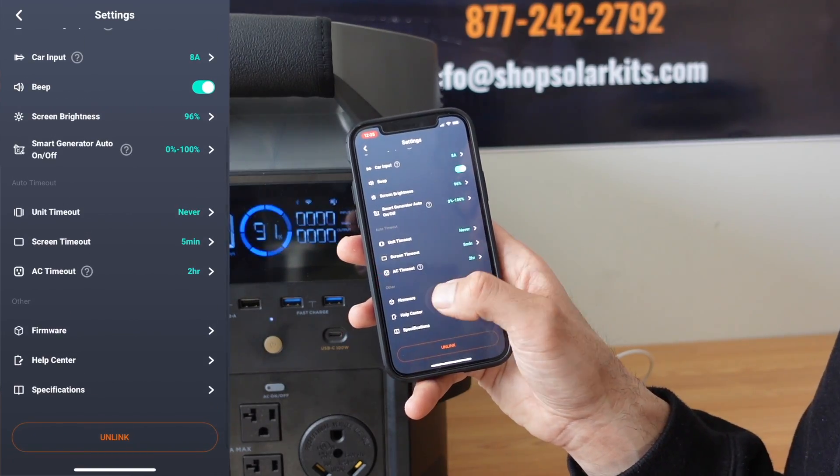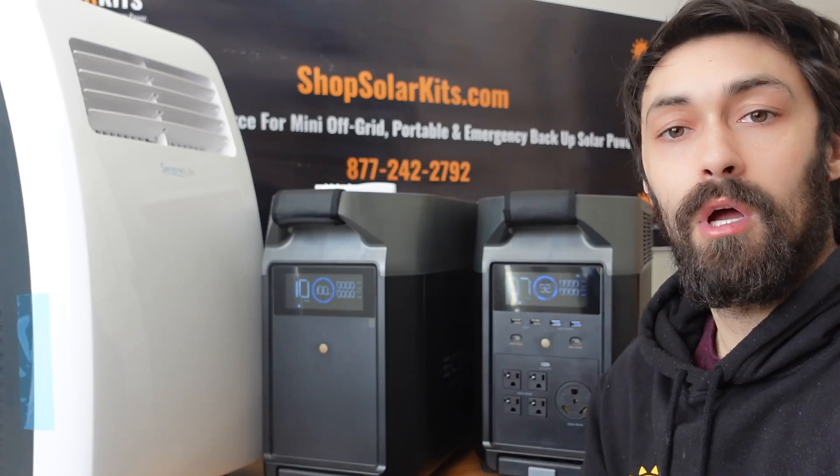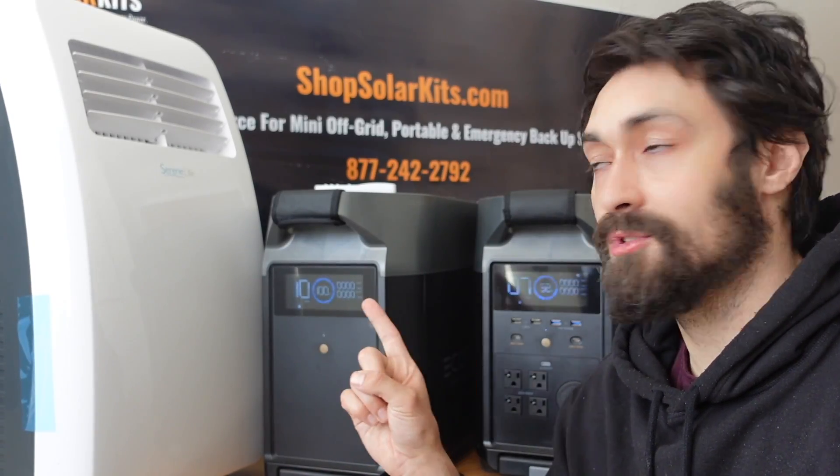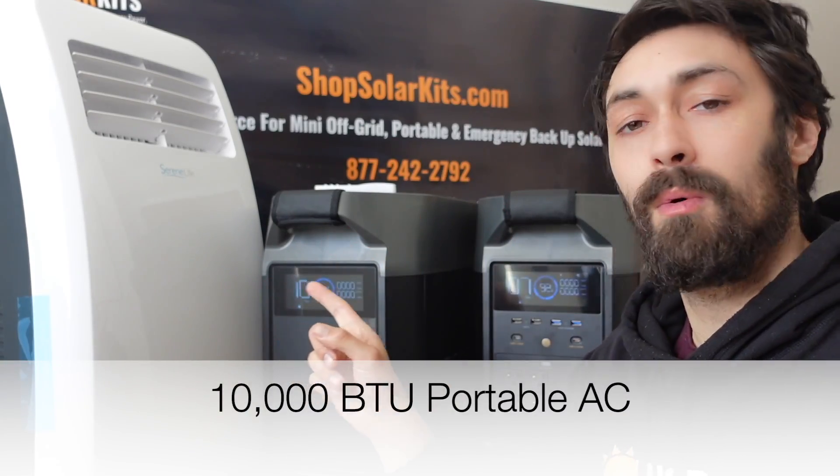At the bottom, you have firmware, help center, and specifications, all of which you can go into as well. To wrap up the video, as I mentioned, I have purchased one of the most affordable yet popular air conditioners — a portable one from Amazon.